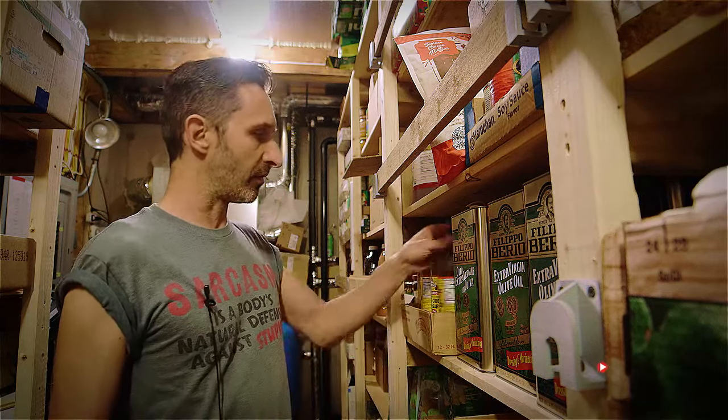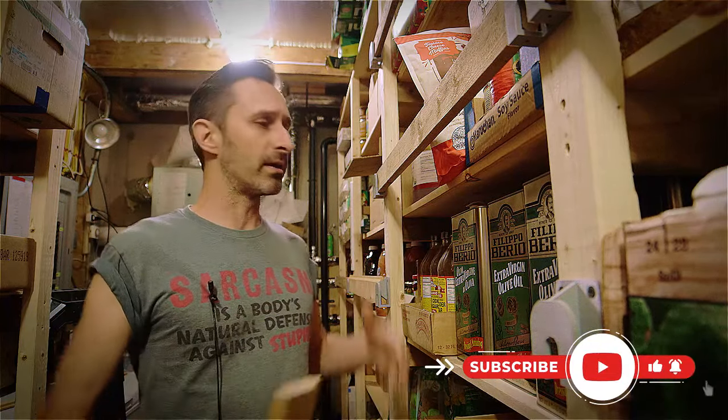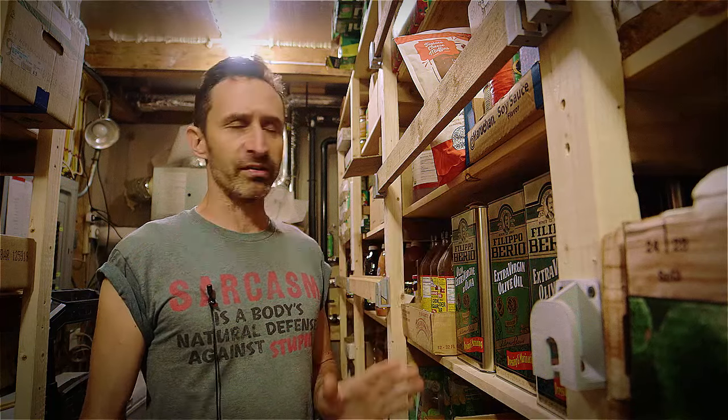It's been weighing on my mind for a while that I've got all this food on shelves, and glass, and metal, many feet above the hard concrete floor. And if there ever was an earthquake, a lot of this stuff would just get destroyed. And if there was a regional disaster, that's exactly when you don't want all your pantry food to be destroyed, right when you actually need it.